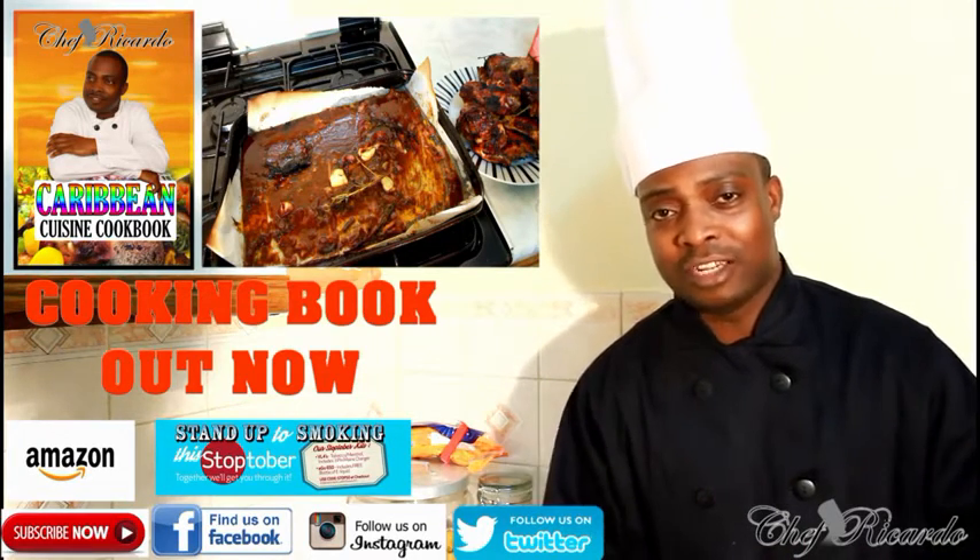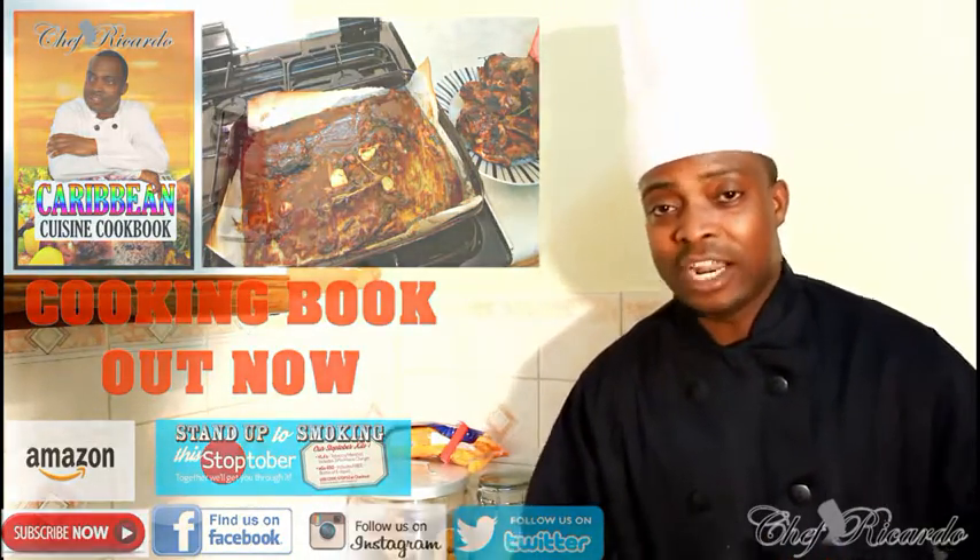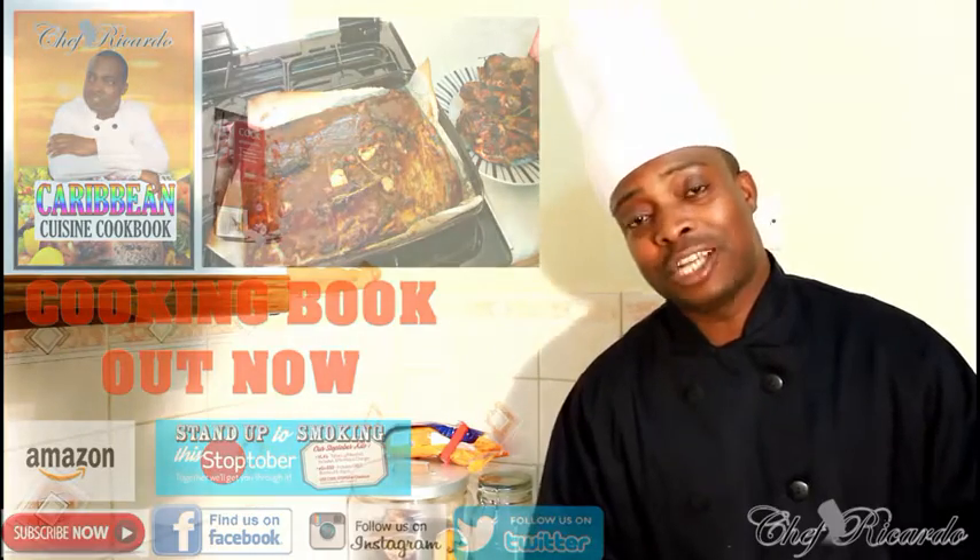A lot of things are gonna happen in Jamaica today, but anyway — remember, barbecue chicken. You can serve it with anything you like. Enjoy the recipe, subscribe to the channel, and leave your comments. See you next time!